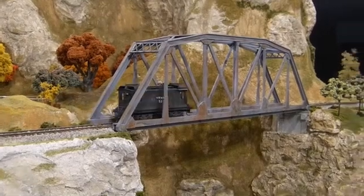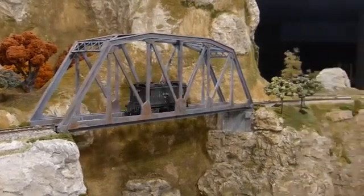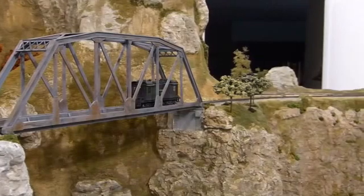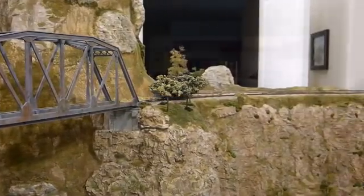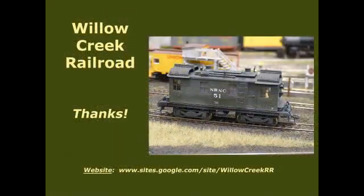That completes this introduction to the Willow Creek's new boxcab diesel locomotive. I hope the information about this scratch-built model has been a benefit to you, and as always, thank you for your interest in the Willow Creek Railroad.